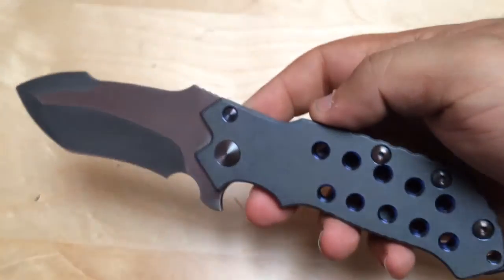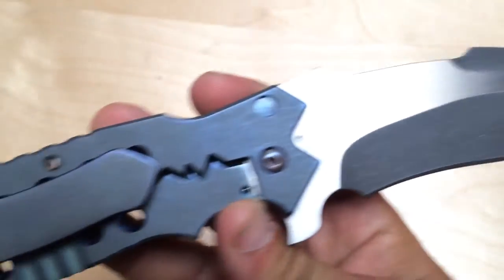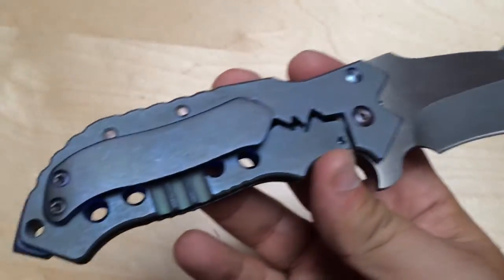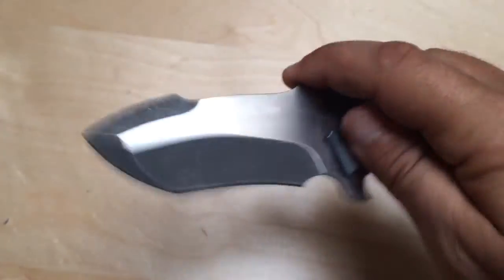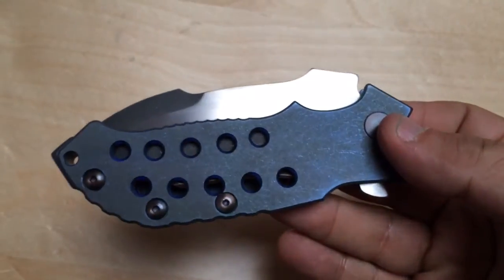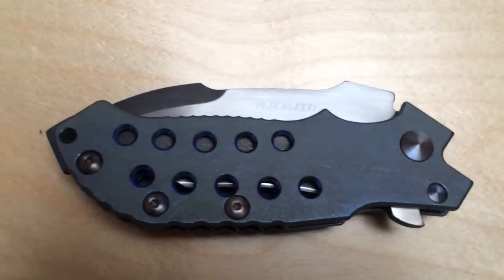I will try to get another one from him because I am stoked with this knife, and this one will follow me to my grave. I told my son - he will own probably a lot of my knives, but this one I want to keep. Definitely my favorite knife as of now, my friends. I'll catch you for another video very soon. Bye!